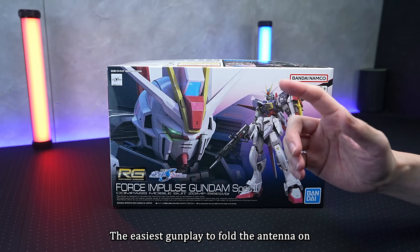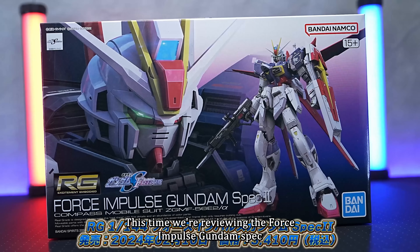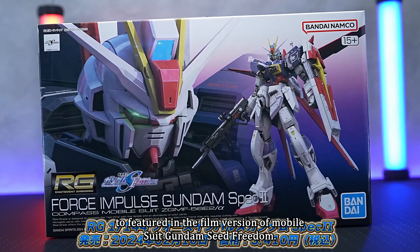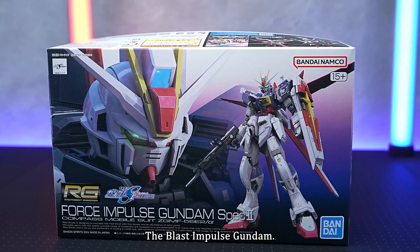The easiest gunplay to fold the antenna on is the RG Impulse. This time we're reviewing the RG Force Impulse Gundam Spec 2, featured in the film version of Mobile Suit Gundam Seed Freedom. This is a variation series of the yet-to-be-released RG Impulse Gundam, the Blast Impulse Gundam.